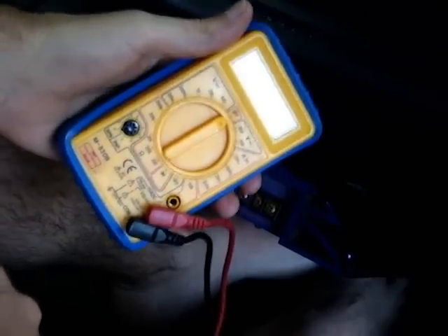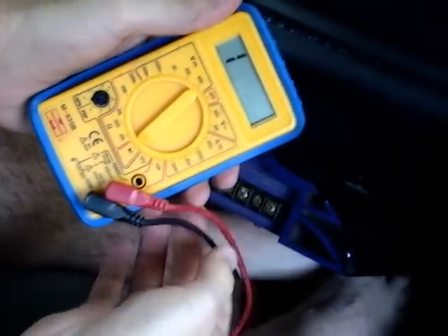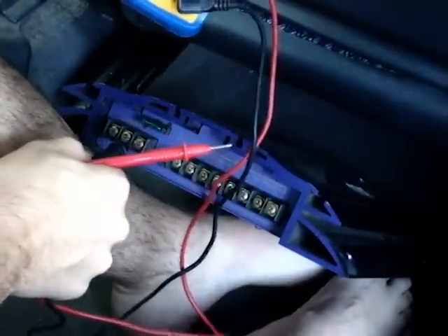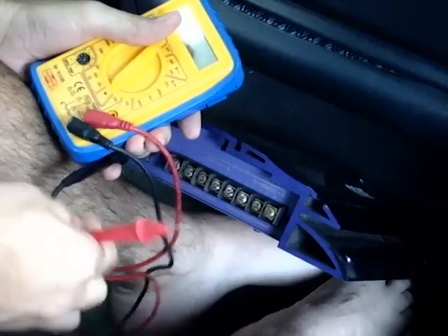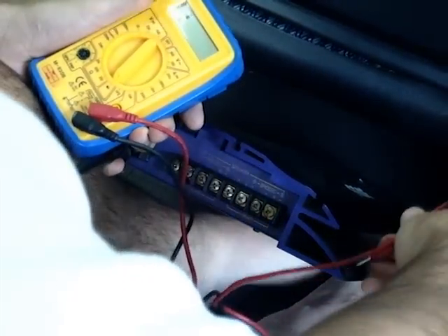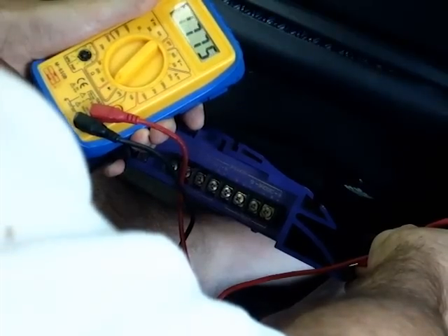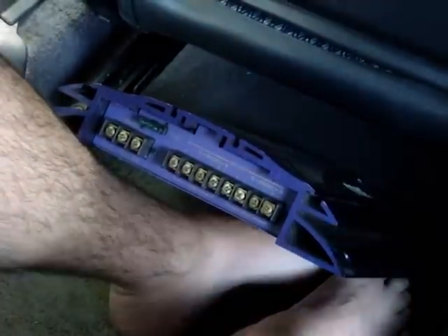Now I need to check underneath that there's nothing I'm going to screw through into. It could be a problem because here are the brake lines. So I'm going to check if the chassis of this amp is grounded — and it looks like it is. So it's no problem if I screw the chassis into ground; it's just going to give me more grounding points.